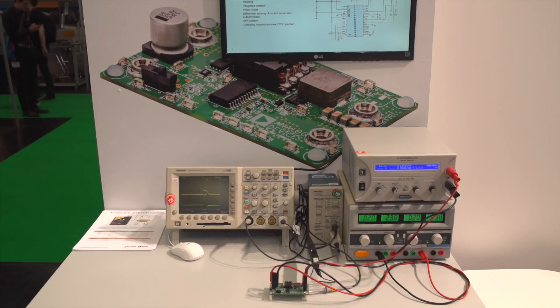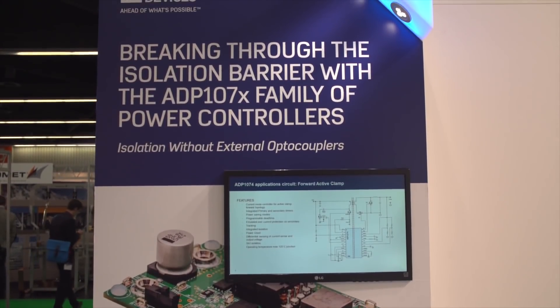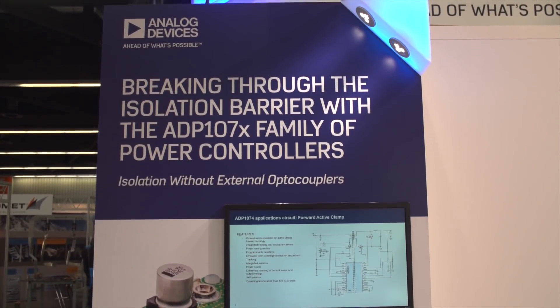Hello, my name is Frederik Dostal at Analog Devices. I'm here at the PCIM 2017 trade show in Nuremberg, Germany, and we're introducing a new family of isolated DC to DC converter controllers.